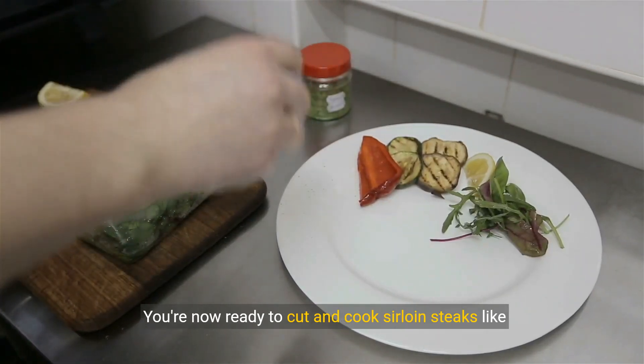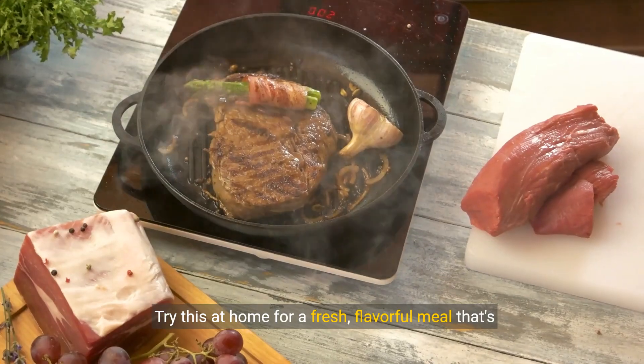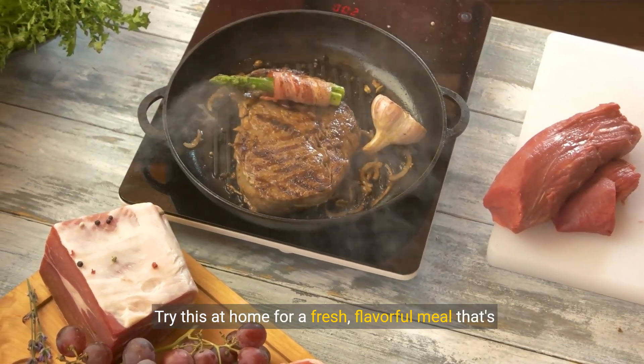You're now ready to cut and cook sirloin steaks like a pro. Try this at home for a fresh, flavorful meal that's sure to impress.